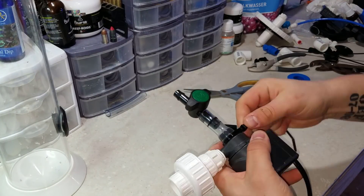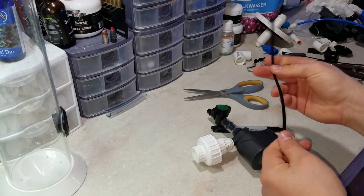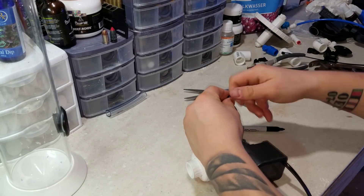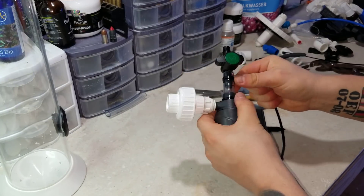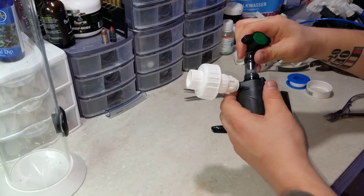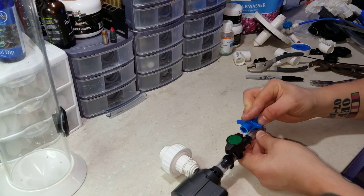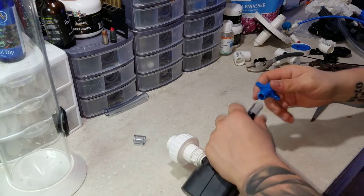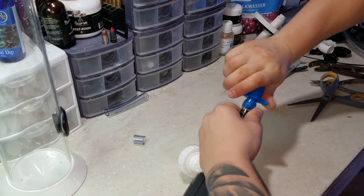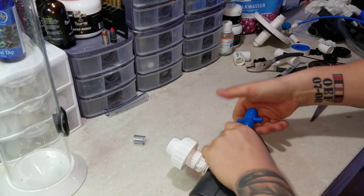For holding the tube in place I went with zip ties. I originally bought clips, thinking they'd look cool and be stronger, but they looked too bulky and weren't as snug. Once the bottom side of the ball valve was done, I added a barb fitting with a threaded adapter going to a half-inch T. I cut the tubing to length, added the adapter, and connected everything with zip ties.